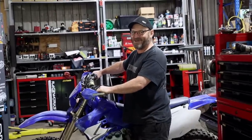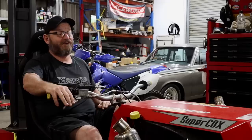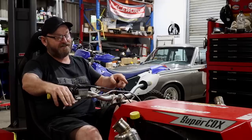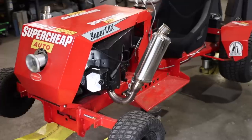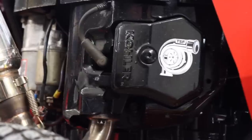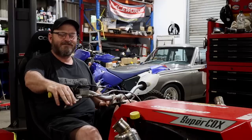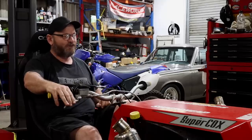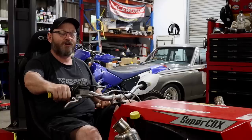Welcome back to the Skid Factory. If you've been watching for a while, you'll recognize this here Super Cox — this used to be my trusty lawn tractor until we decided to hot rod it, extend the wheelbase, smash a huge one-litre twin-cylinder engine in it, and generally make it not work. The problem is it needs to work because it's going to be one of the feature stars in an upcoming Super Cheap Auto oils campaign.